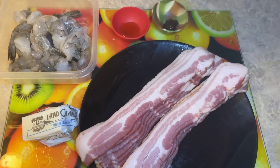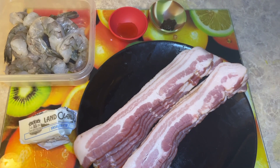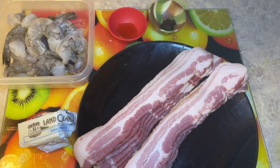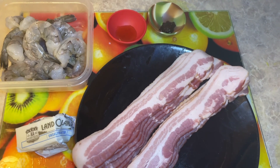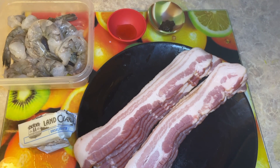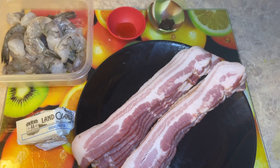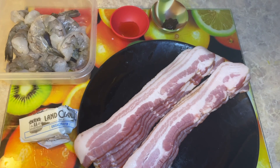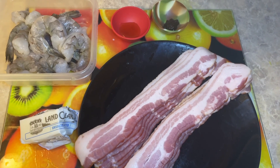The ingredients are 12 jumbo shrimps that have been deveined — they have to be jumbo to have enough room to wrap the shrimp. We have a half a stick of unsalted butter, a teaspoon of honey, two one-fourth teaspoons of jerk paste, and 12 slices of hickory smoked bacon, which we are going to be cutting in half.